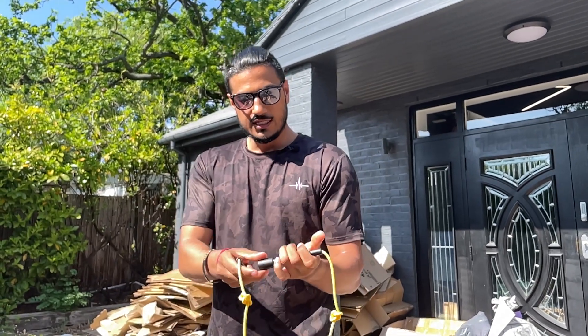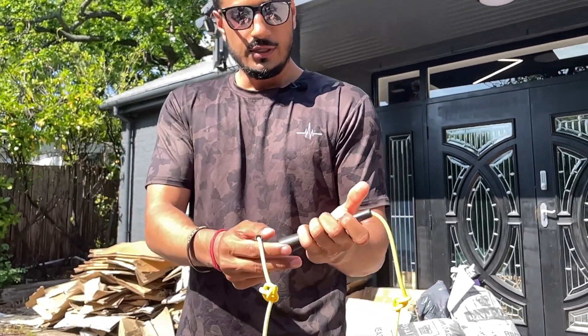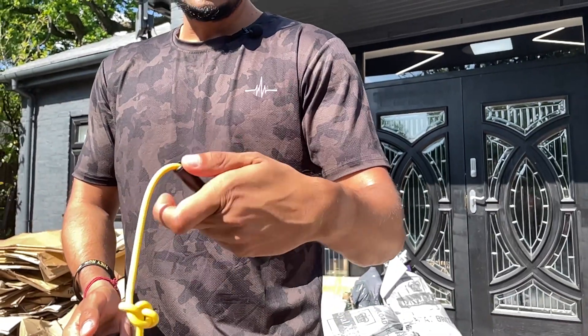I want you to try and feel like you've got three fingers on the end of the rope and then the thumb just goes on top really nice and light.